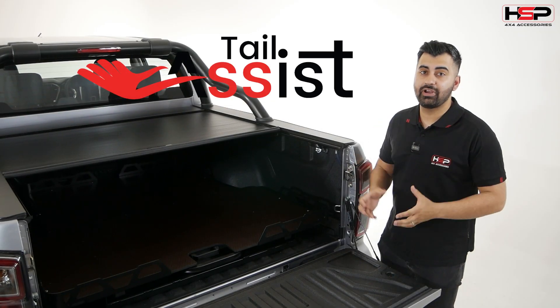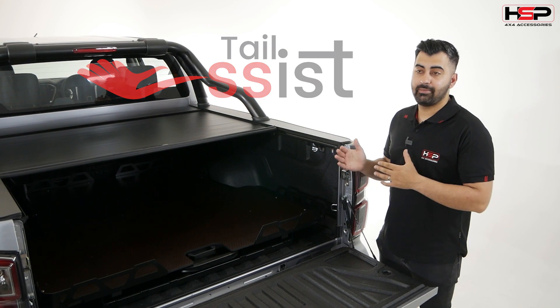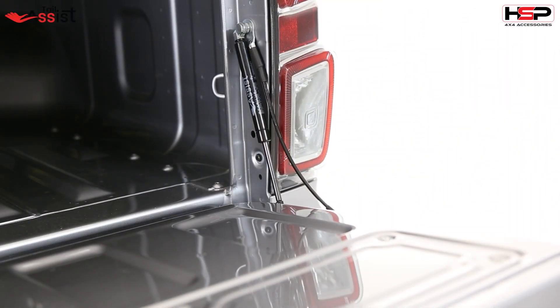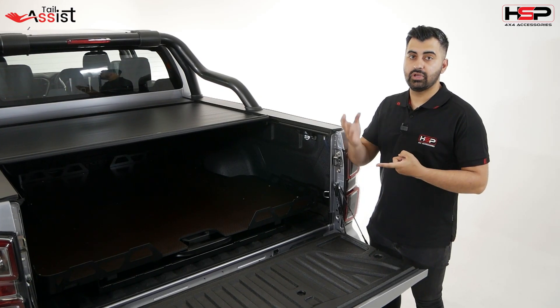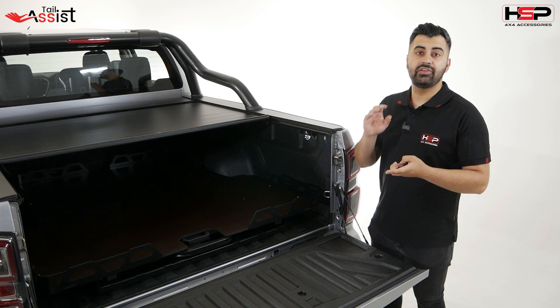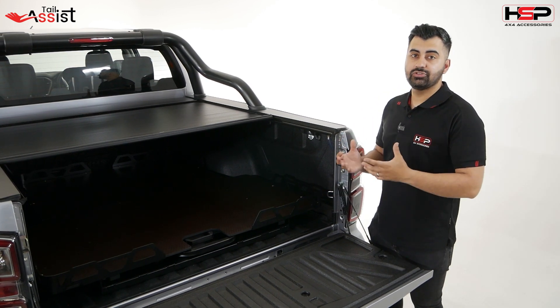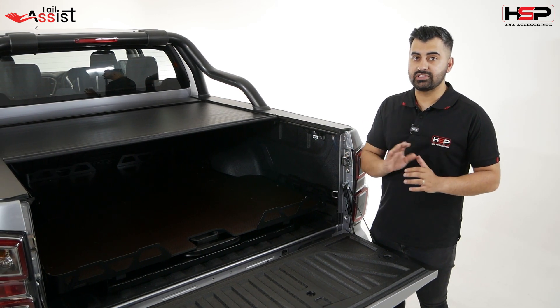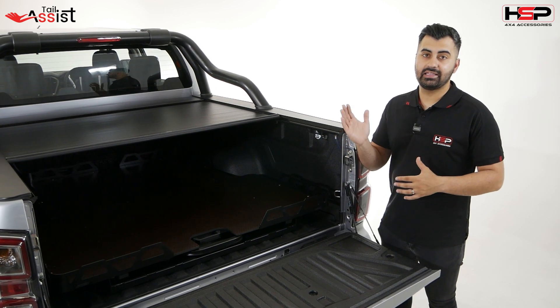Now we get to the Tail Assist — an incredibly handy, cost-effective solution to make sure that when your tailgate drops, it doesn't come down with quite a destructive speed. This is especially important if you don't want to put strain on your hands by having to assist the heavy tailgate down, if you've got kids around, or if you're just wanting that extra bit of comfort whilst using your tub. That's how it works coming down — it dampens the tailgate.